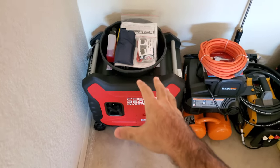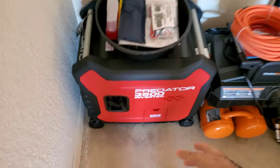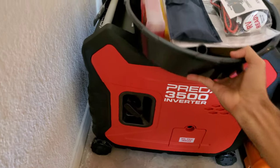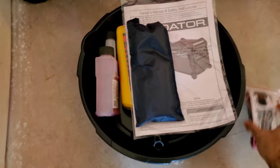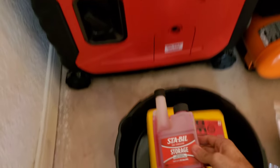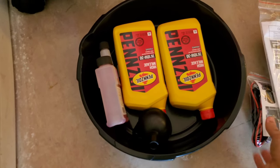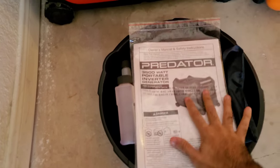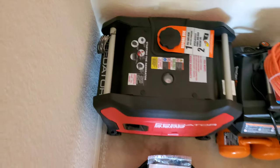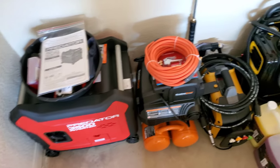The next thing is the generator. Obviously you're going to need a generator to power all this stuff if you're going mobile. I went with the Predator 3500 inverter, which is supposedly one of the best ones on the market. It comes with some tools, your instruction manual, fuel stabilizer for when you put the gas in, oil for the generator, and a little catch can for when we change the oil for the warranty. Here's the top of it — I have it in the corner so I can't show the full thing.